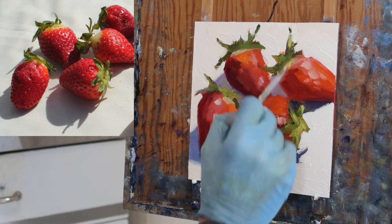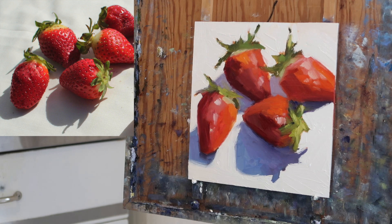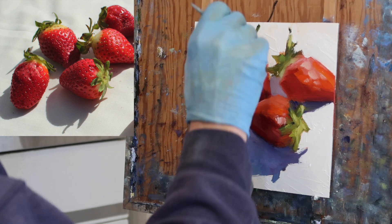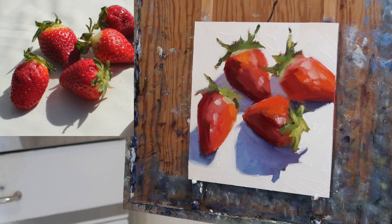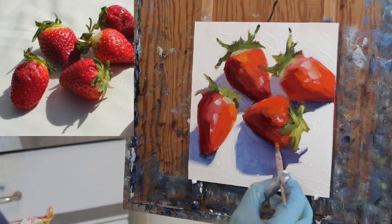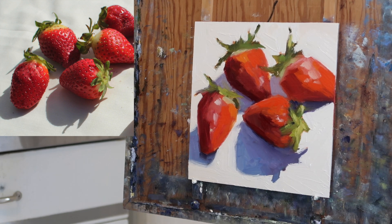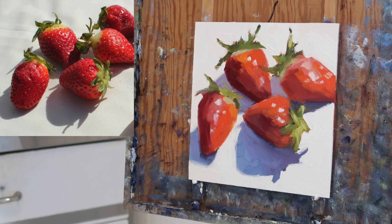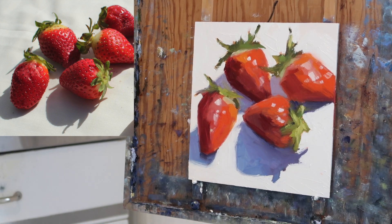People ask do I use a palette knife, and I've decided that I am committed to being a brush painter. Every time I use a palette knife there's a certain stylistic effect that's inherent in palette knife paintings that just doesn't work for me personally. Nothing against it — I just like the look of a brush. I continue to experiment with palette knife painting, but brushes are my favorite.